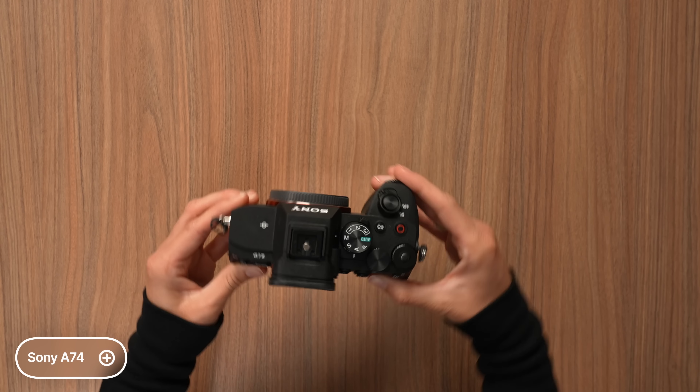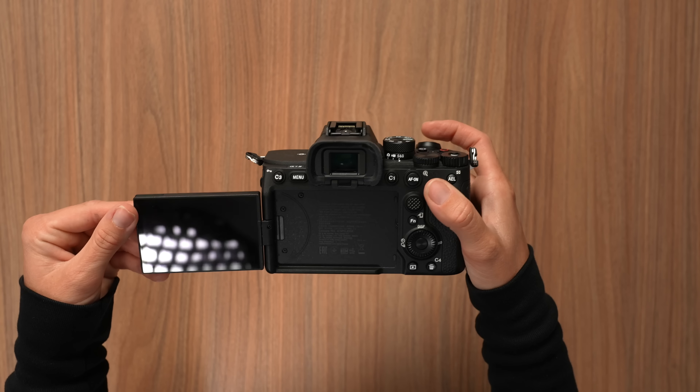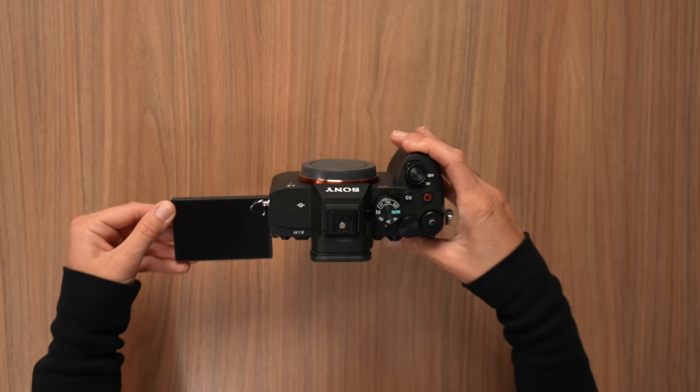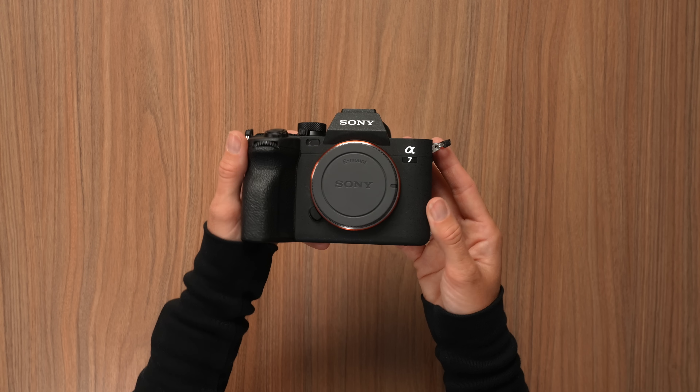Another camera I've been using is the Sony A7 IV. This camera is so great — it has the flip-out display, and I like that you can easily switch between photo, video, S&Q modes. It uses all the same batteries, can shoot 10-bit 4:2:2 up to 4K 60fps, and that all comes from 7K oversampling from a really great sensor. It gives us really great footage.